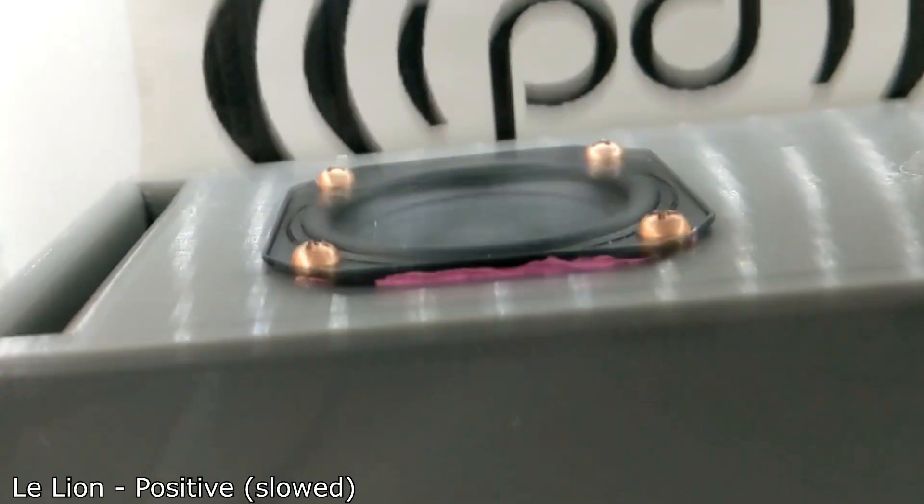Now, how will that translate to music when we're playing tracks with various changing frequencies? Let's drop it in the test cabin, play the demo mix, and have a listen to see what it sounds like and also whether it looks or sounds loud.